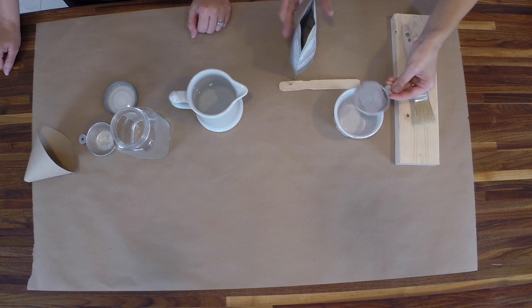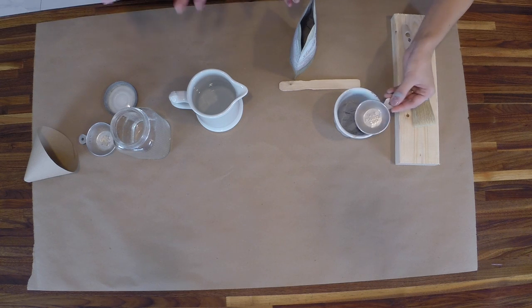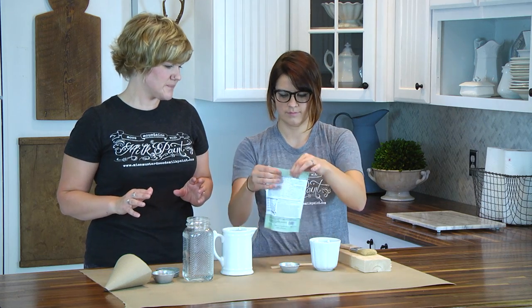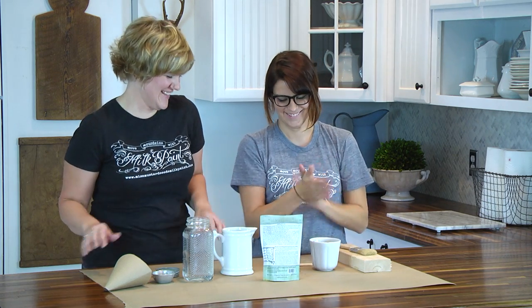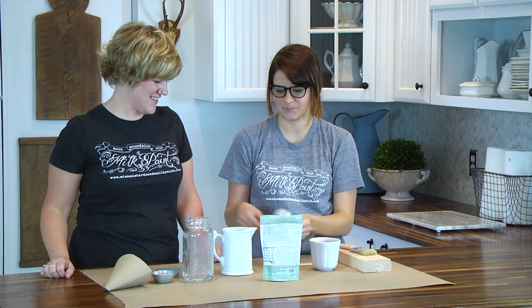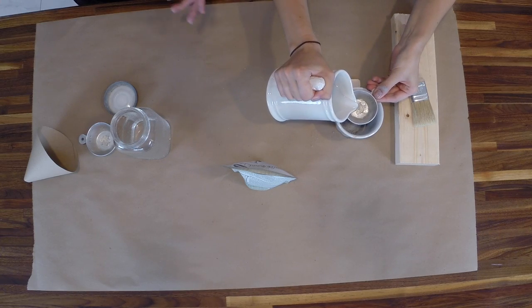Christy's got a quarter cup — it wasn't a hundred percent full, and that's okay. It doesn't have to be precise; this isn't chemistry, it's fun, it's painting. Then add a quarter cup of water, and again it's okay if it's not a hundred percent precise.